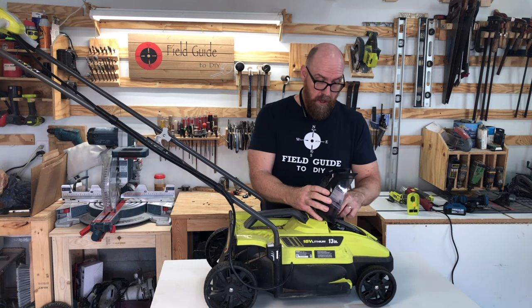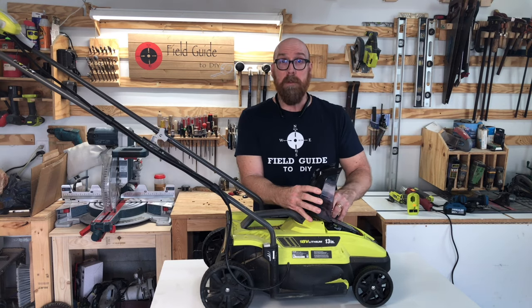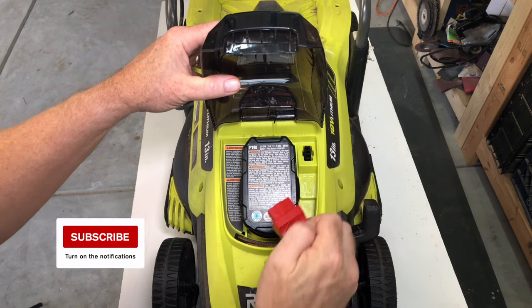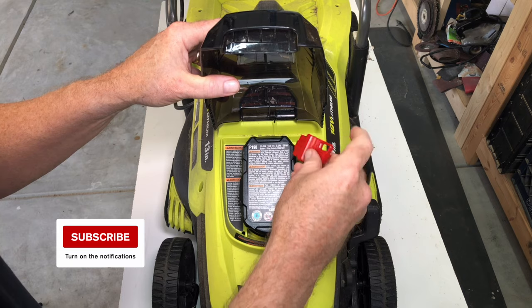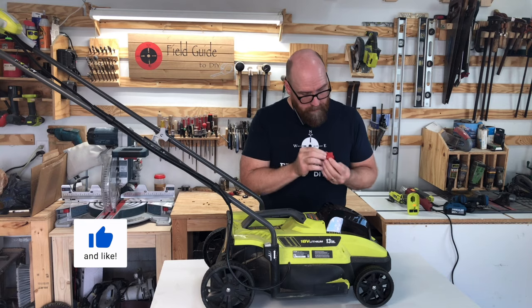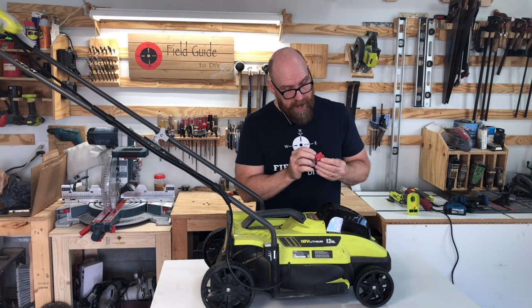The next thing you want to check is that the fuse key is properly seated and free of debris. This one actually had some grass in there.